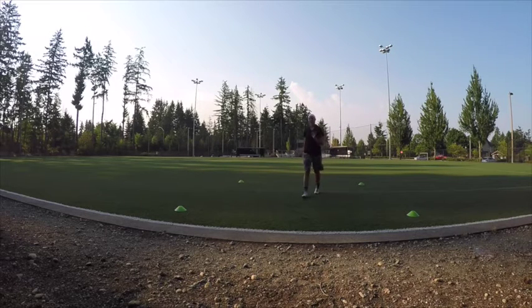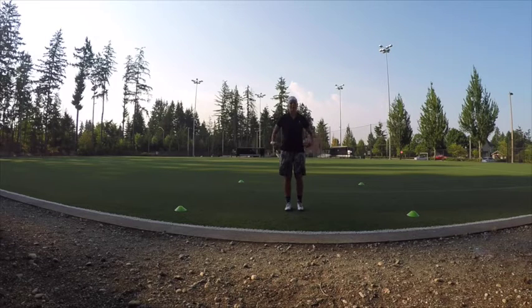You'll notice every time I approach a cone, I drop my hips. It helps me balance myself and makes it so I can change directions. When you're coming up to a cone, you want to drop your hips down and drive your feet, chop your feet and drive your arms with it. That'll allow you to lower your center of gravity and change directions.